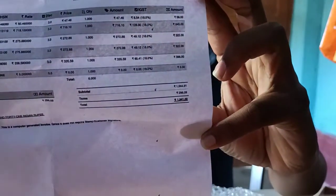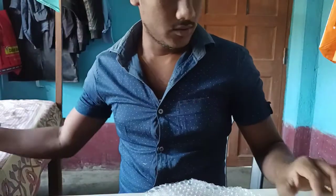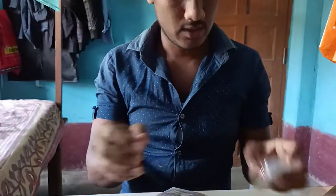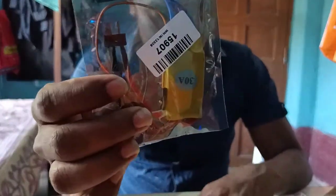This is the bill. I have seen the bill. This is the actual list. This is the site. This is the 245K component. This is the 30A ESC.